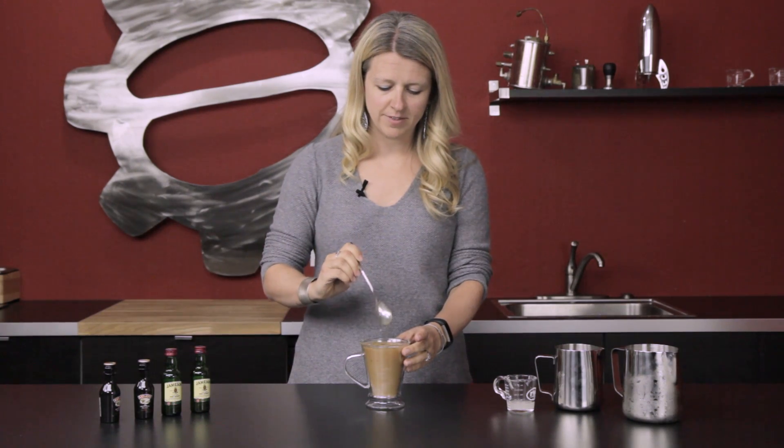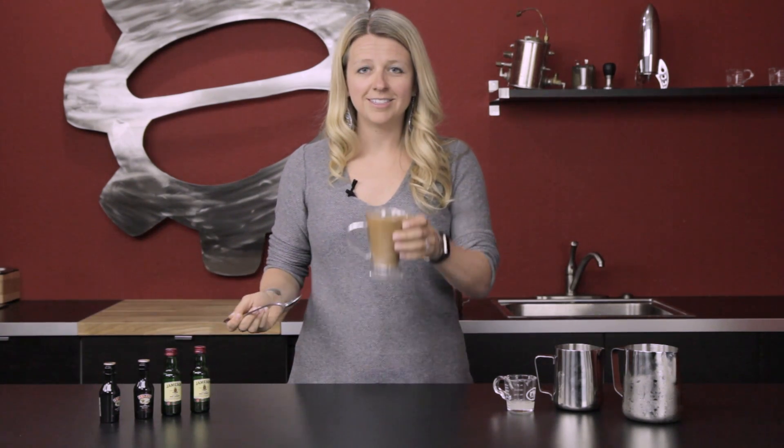Cheers! Mmm, that one tastes really good. Thank you for watching this fun cocktail video, and don't forget to subscribe — be sure to check out our videos and our blog for further tips and tricks.